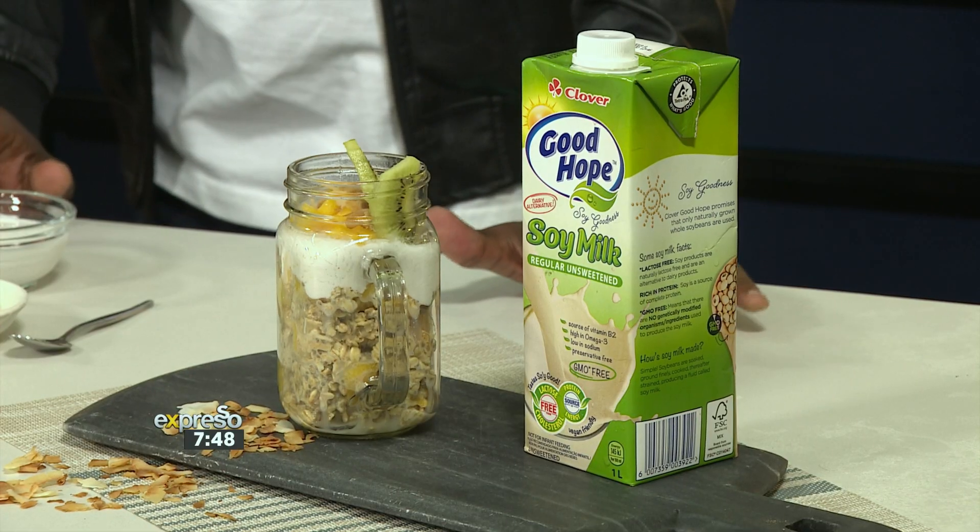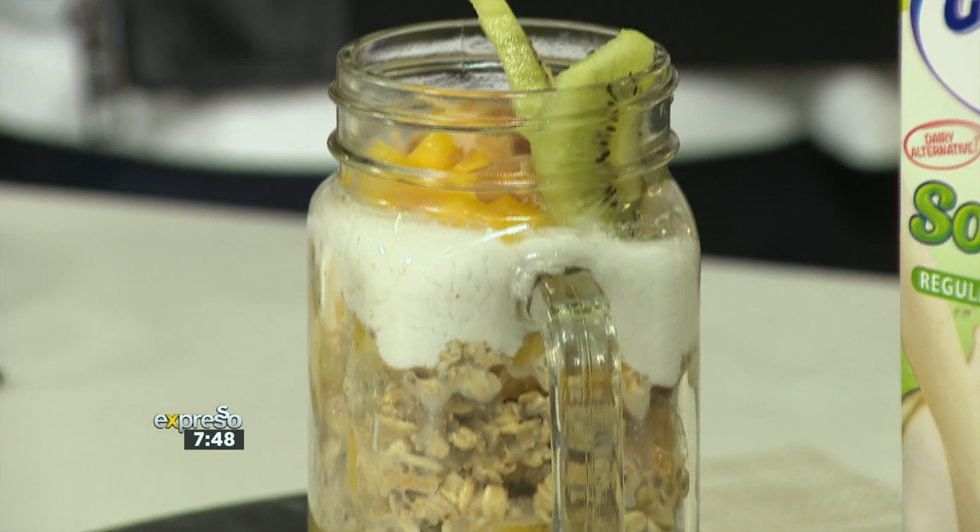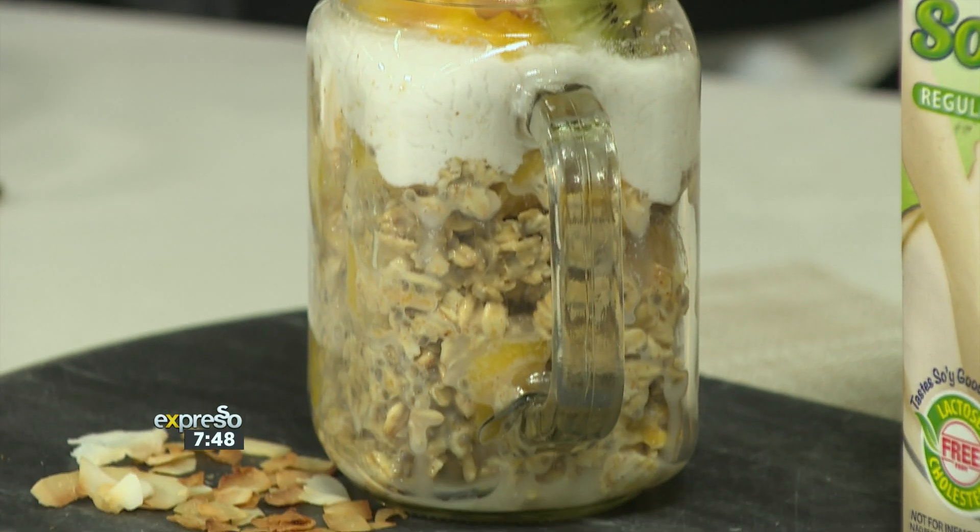Well, it's getting hot in here and hot outside, which means one thing. Every one of us wants to get summer body ready. And the best way to start, the best place to start, is breakfast. So today we're making a delicious and nutritious Clover Good Hope Tropical Inspired Overnight Oats — a great way to start off your day when you've prepared it the night before and the oats has soaked up all of the goodness and the nutrients of our wonderful Clover Good Hope Soy Milk.